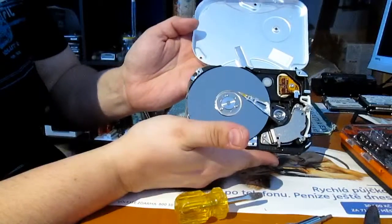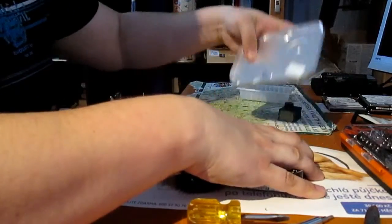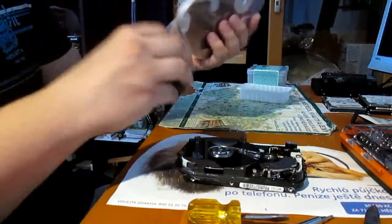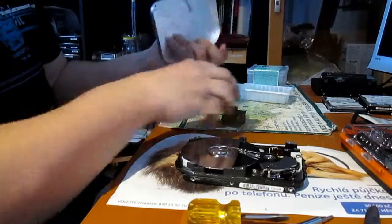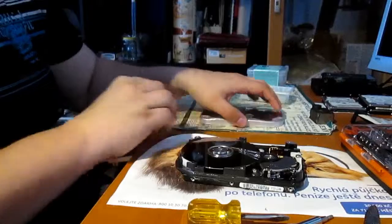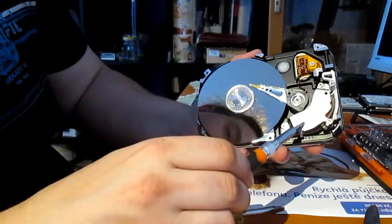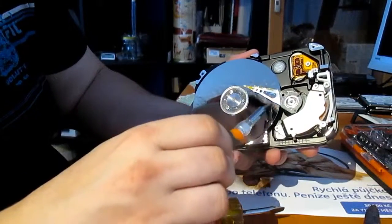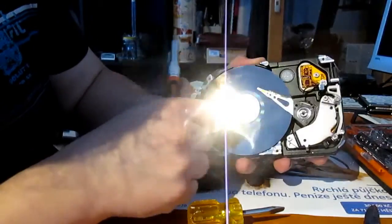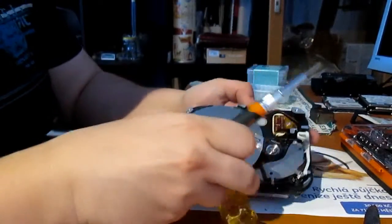So this is how the inside of a hard drive looks. That cover is probably aluminum but covered with steel, and I will remove the steel — it would be a shame not to recycle it as aluminum. Here we have a neodymium magnet, an arm with a reading head, and a platter. The platter in this case is aluminum covered with an ultra-thin layer of platinum, but the layer is so thin that you will probably get more money selling it as aluminum.